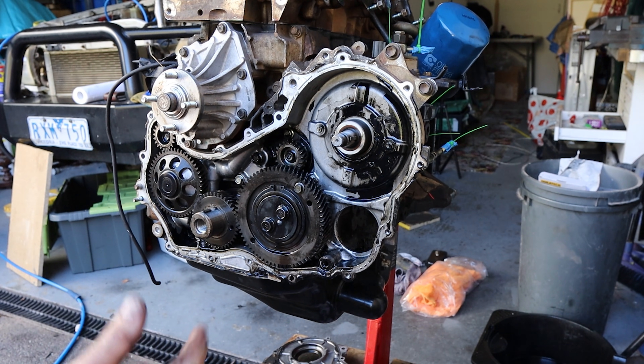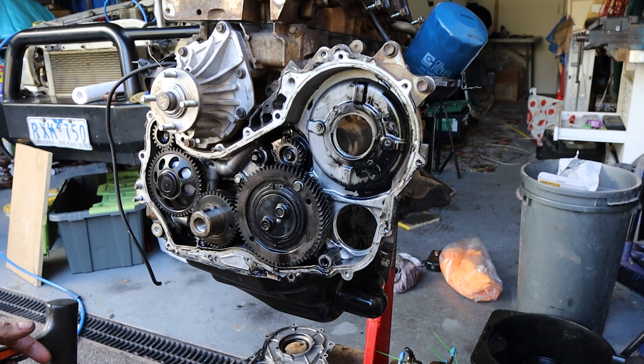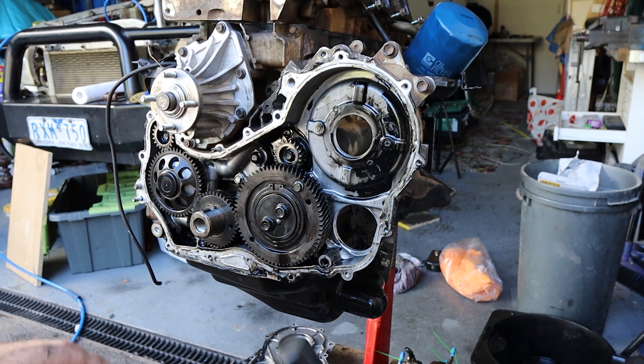I'll pull this pump off because I've got to reseal the back of it. I'm just going to clean off all this old gasket maker as well.